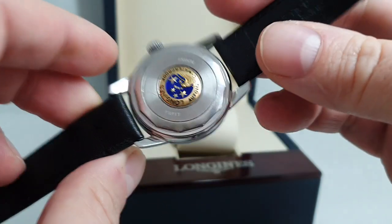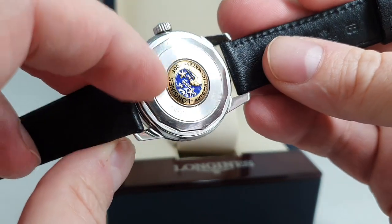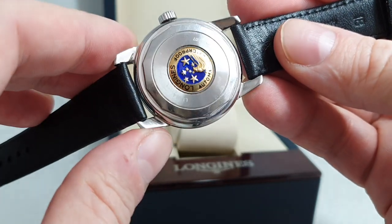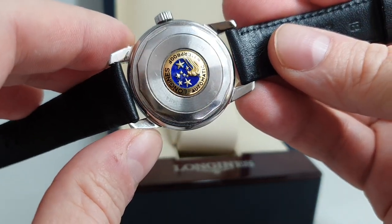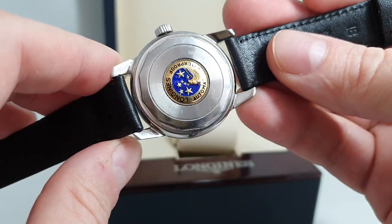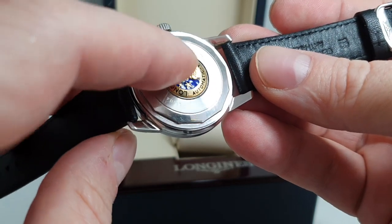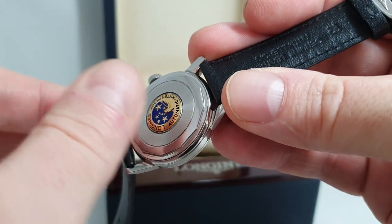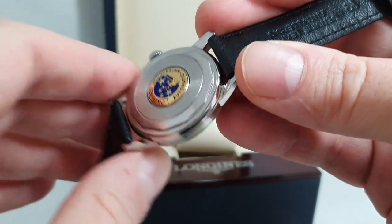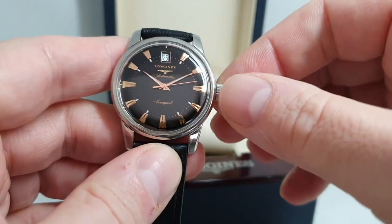It's an automatic movement. To make it original to the time, you've got this golden crest in the middle and you don't have an exhibition case back, but we've got photos of the movement on the website. Sometimes these are missing, and if you use a rubber ball to open a case back, you can spin this clean off. So use the right tool, please, as we've done.